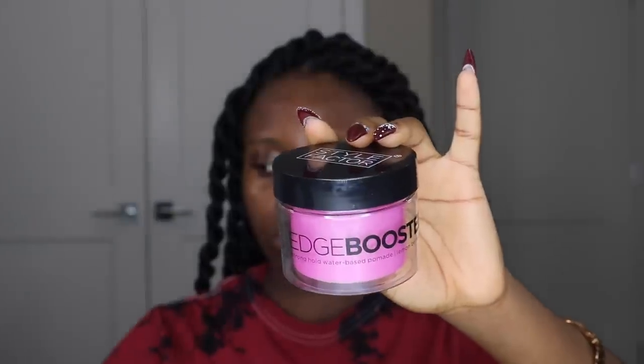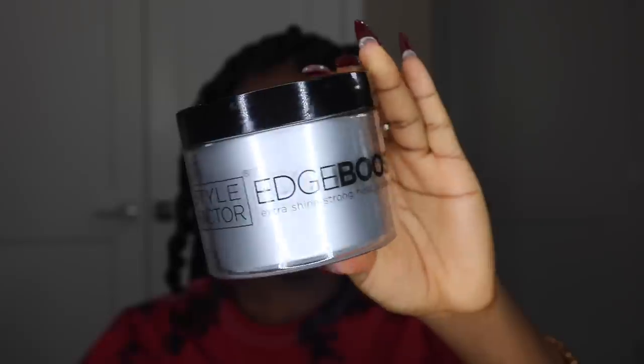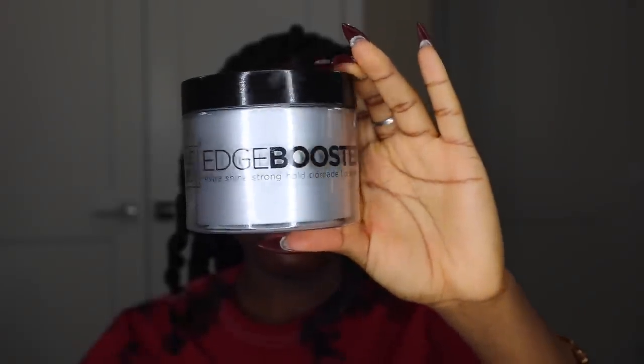Now I'm fixing up my edges and doing some simple baby hair using the Style Factor Edge Booster Pomade. However, this edge booster turns white on my edges, so I also use a water-based gel or the other Style Factor pomade that has more hydration, which helps prevent any white residue from the original edge booster.